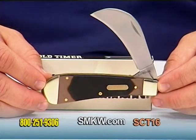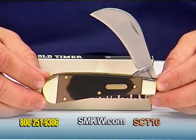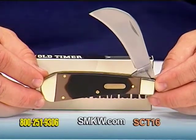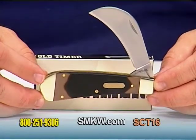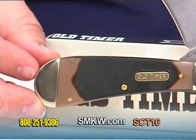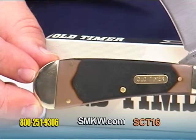Hello, I'm Tony Watkins with Smoky Mountain Knife Works. Today I have the Old Timer classic Hawkbill single blade folder at four inches overall length. Nickel-silver bolsters, brass liners, classic Old Timer saw-cut Delrin handle, and an Old Timer shield.